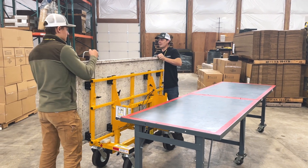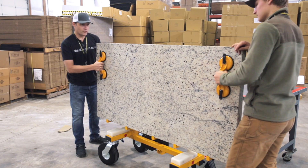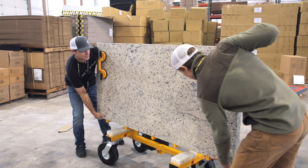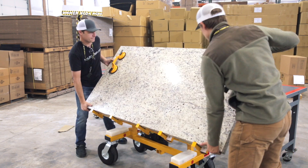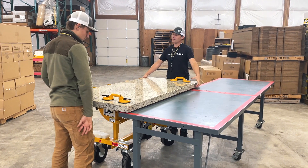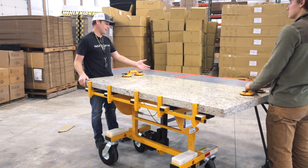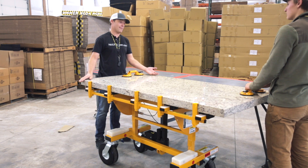Next we want to remove the shepherd hooks from the countertop and pull the cable lock to rotate into the horizontal position. Some folks like to keep their shepherd hooks on the counter until it's horizontal — it's a personal preference. I prefer to remove them for situations like this when the countertop is going to rotate over the cabinet.